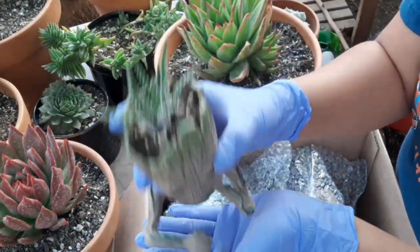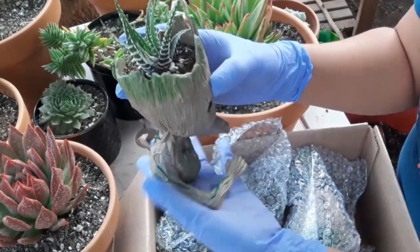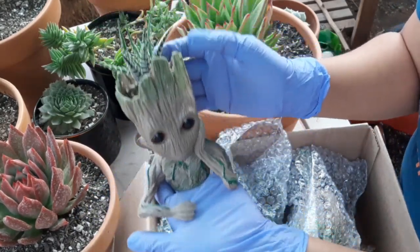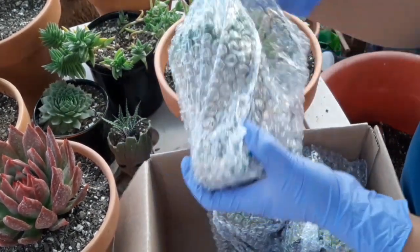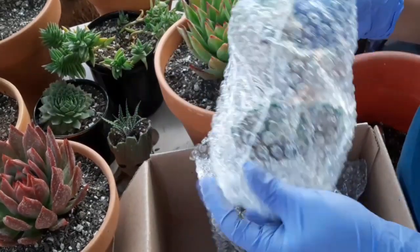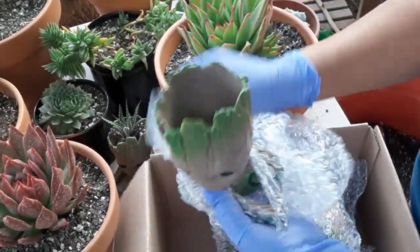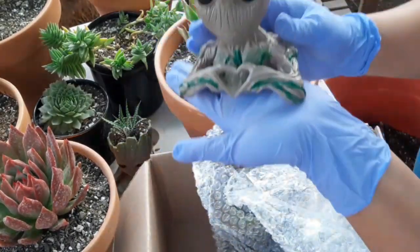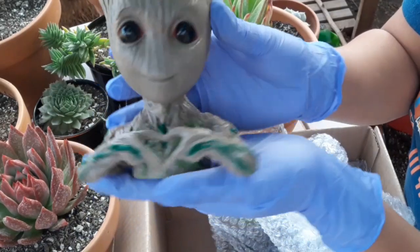Nilagyan ko lang ng ganito na pointed — Zebra. Maliit siya. Binigyan niya ako ulit — share ko sa inyo guys. Eto si Groots din siya. I think it's so cute — may heart-heart siya nakaganyan.